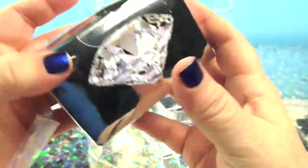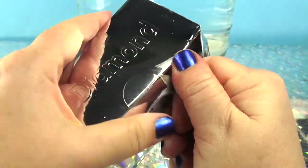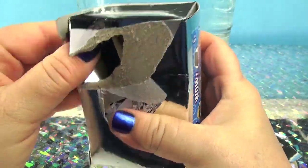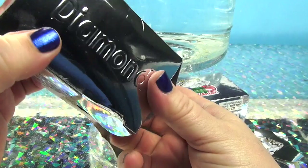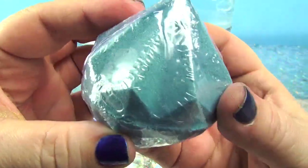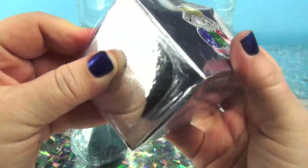I did find one! See, here is the green diamond — well, this one's like a green-blue. Okay, this one should be the gray one.